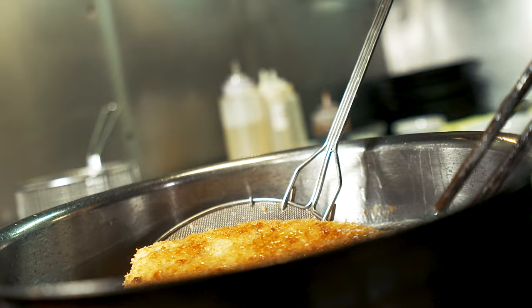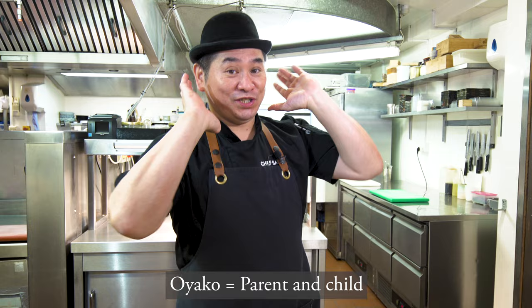Oyako Donburi! So today I'm gonna show you Oyako Donburi. Very typical Japanese Donburi. Bowl on the rice. So Oyako Donburi, which means parent and child — so chicken and egg. Such a nice combination. Donburi. Enjoy it! Today's episode!